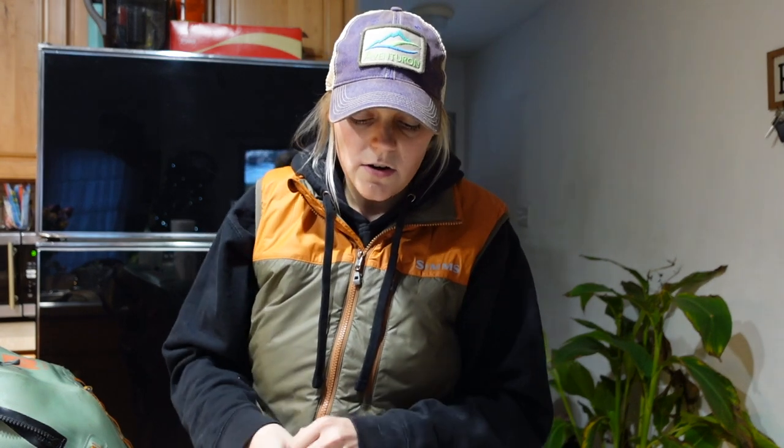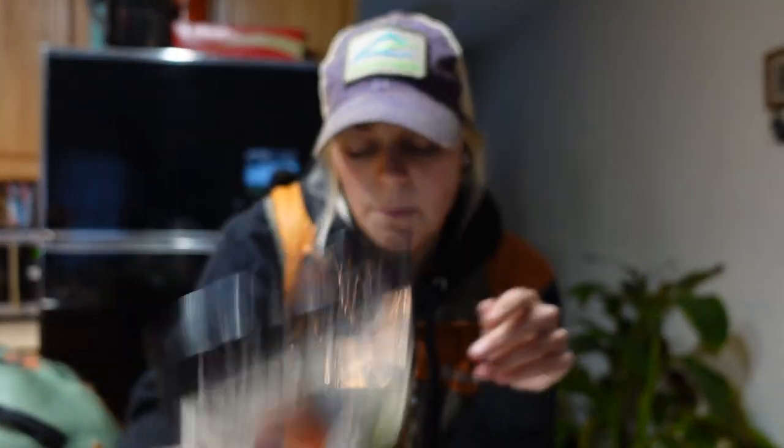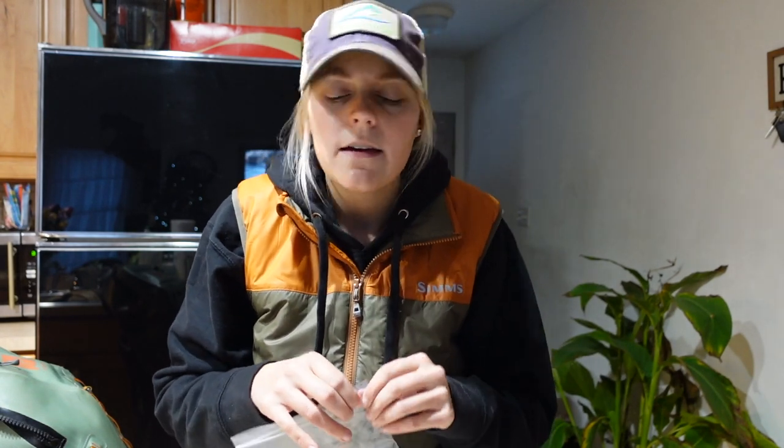For my bobbers — or indicators, whatever you want to call them — I used to use Thingamabobbers but they have a tendency to kink your line, which gets frustrating. So I'm a big fan of the Airlock indicators. I have two sizes: bigger ones and smaller ones. For steelheading I usually use the bigger ones, but smaller ones come in handy especially when the water is really clear and the fish are finicky or spooky.